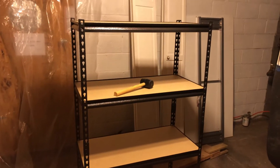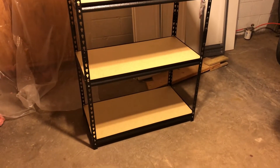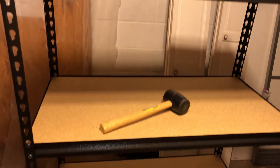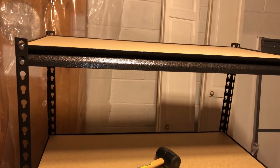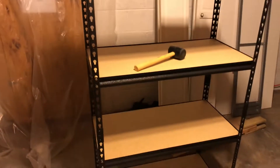It took me about a half hour to build and I just used the rubber mallet. This is supposed to hold 3600 pounds.